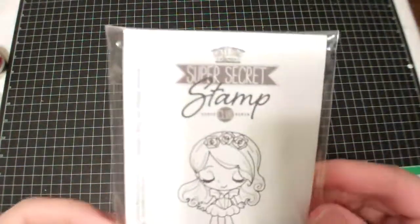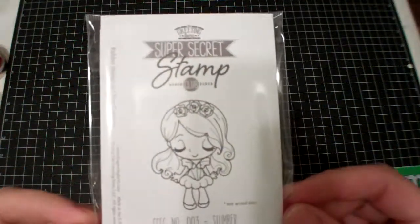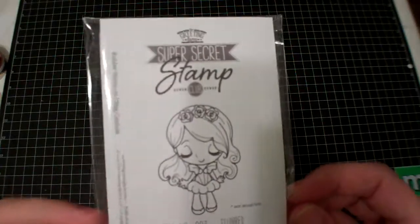I got my Super Secret Greeting Farm stamp. She's a little Sleeping Beauty named Slumber — so cute. I didn't sign up for the next three months, but maybe next time.